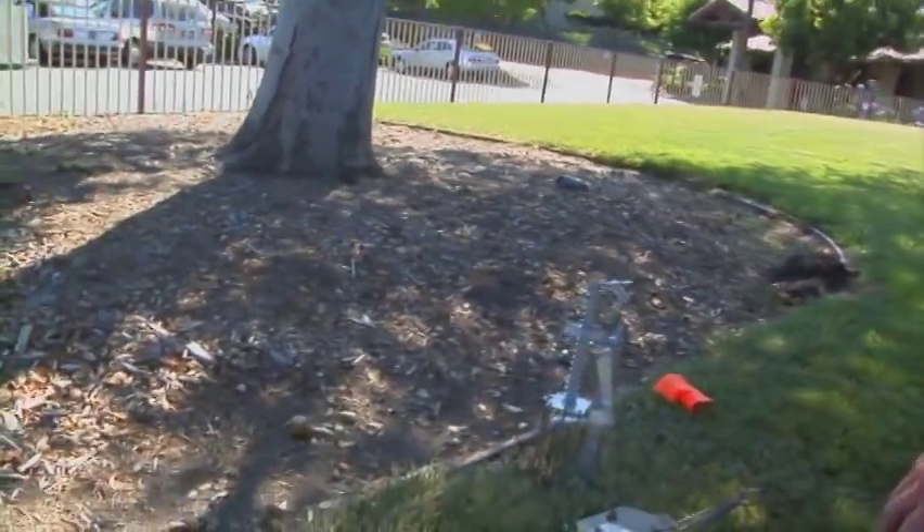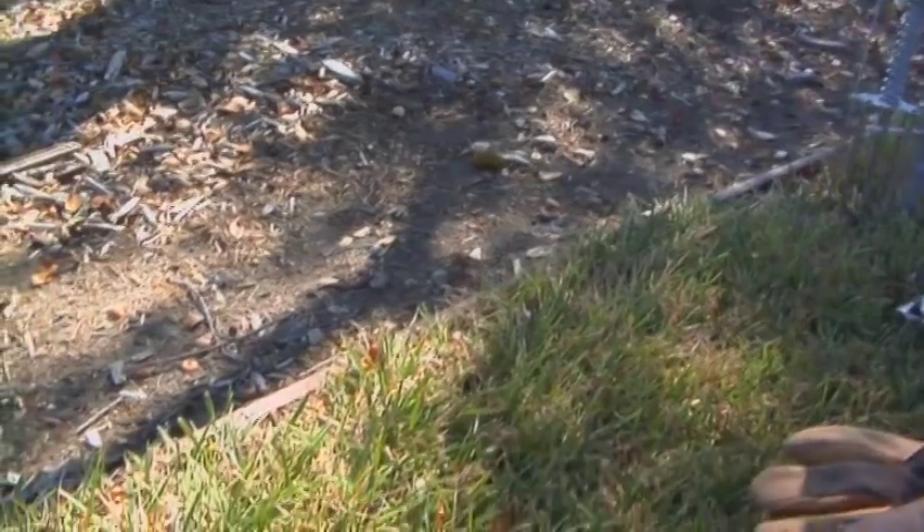When we trap moles, we want to find places that moles frequent — places they use over and over again to go from one area to another. We're going to look along borders, alongside buildings, and alongside curbs. In this area there's a lawn with a Trex border, and moles generally follow right along it. We're going to use two trapping strategies: the cinch mole trap, which is my primary trap, and the Victor harpoon trap.